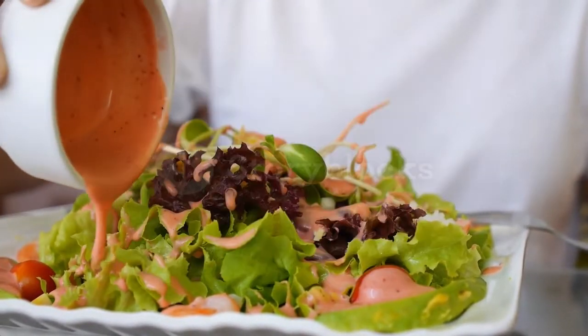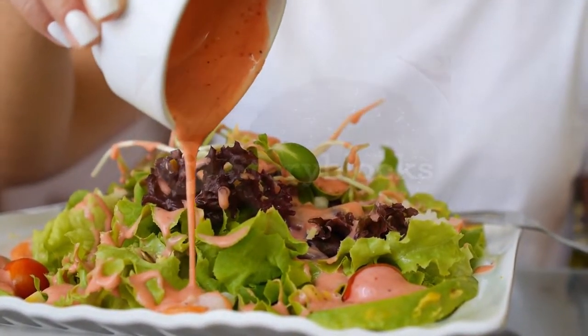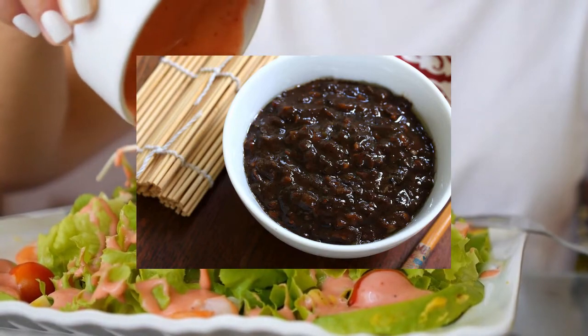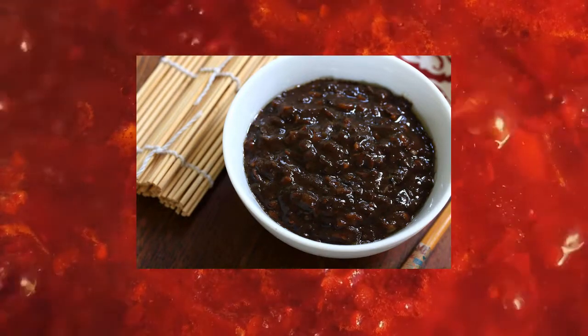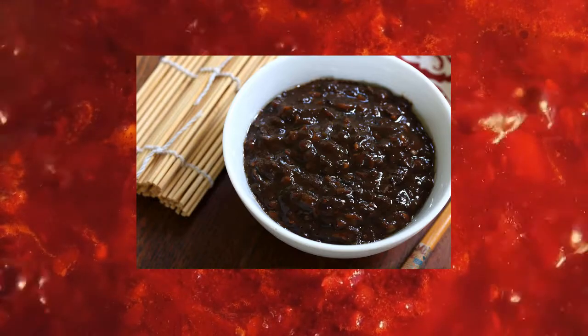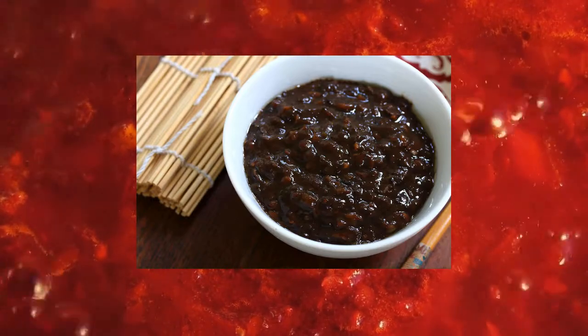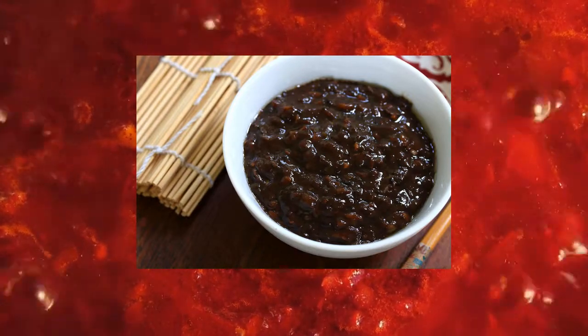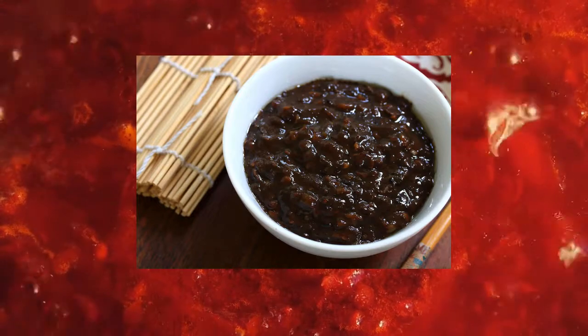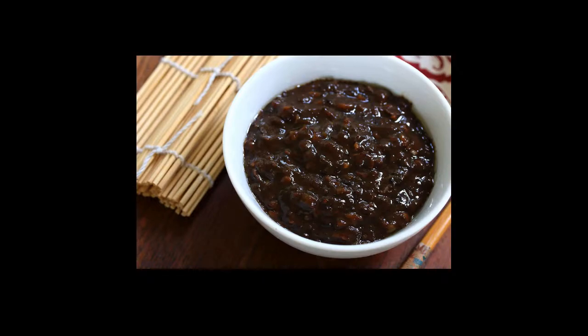The third substitute is black bean sauce. If you have black bean sauce, punch it up by adding sugar, soy, and vinegar to make an even stronger substitute for hoisin. To make it even better, half a tsp of Chinese five spice and a dash of crushed fennel seeds work well.